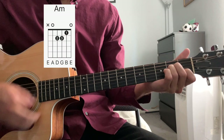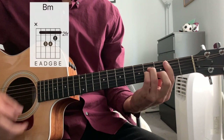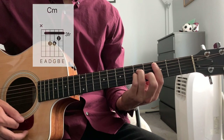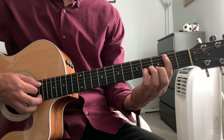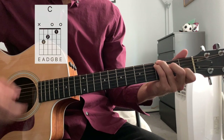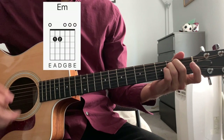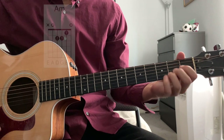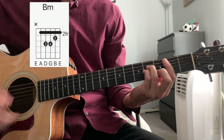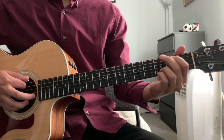The full bridge: B minor, C, G, D, E minor. Next we go to A minor, D, B minor, C minor. And then that loops back into the chorus.